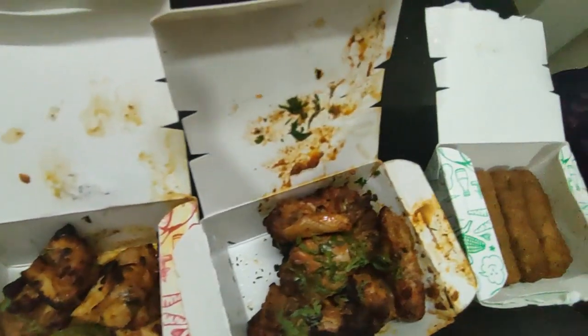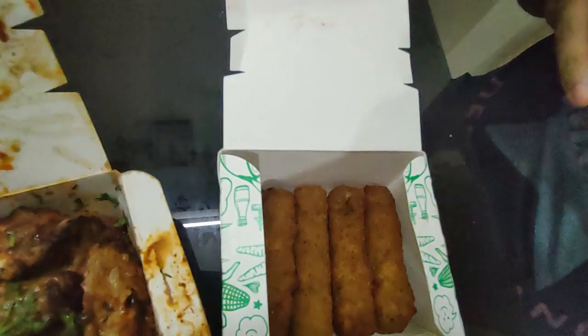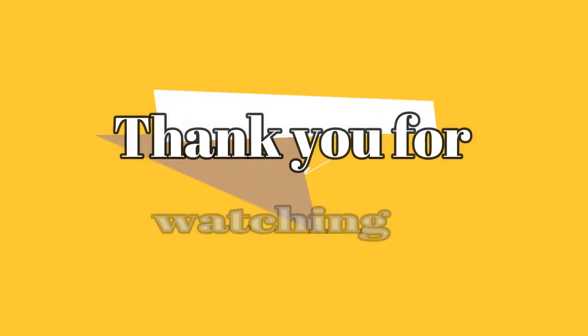So basically this is for 2 people, but easily 3 people can eat it because the biryani is also good. You will get 4 parathes with 2 non-veg curries, so easily 3 people will eat it. Enjoy it! Thanks for watching, see you next time.